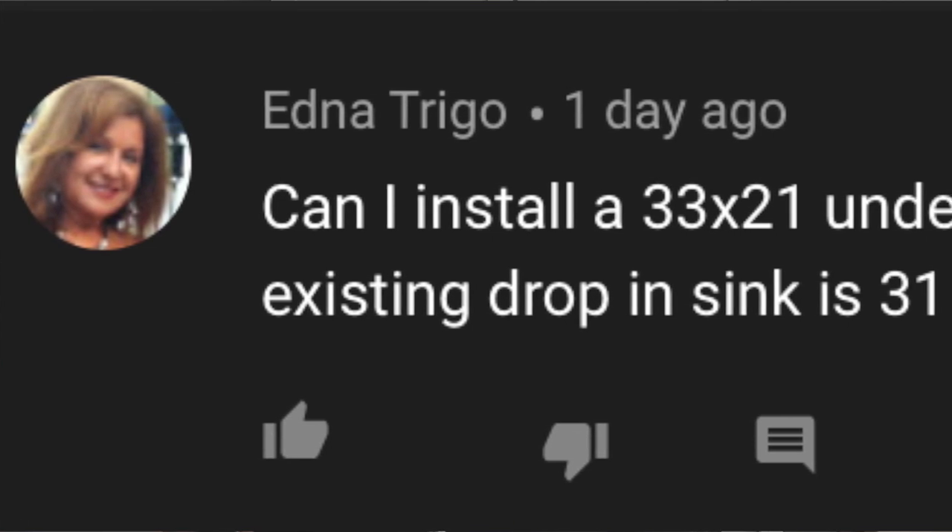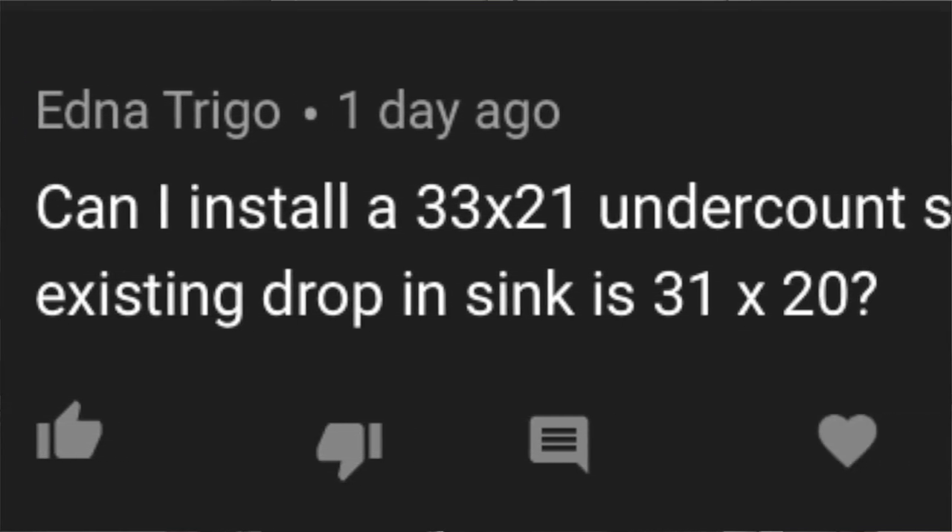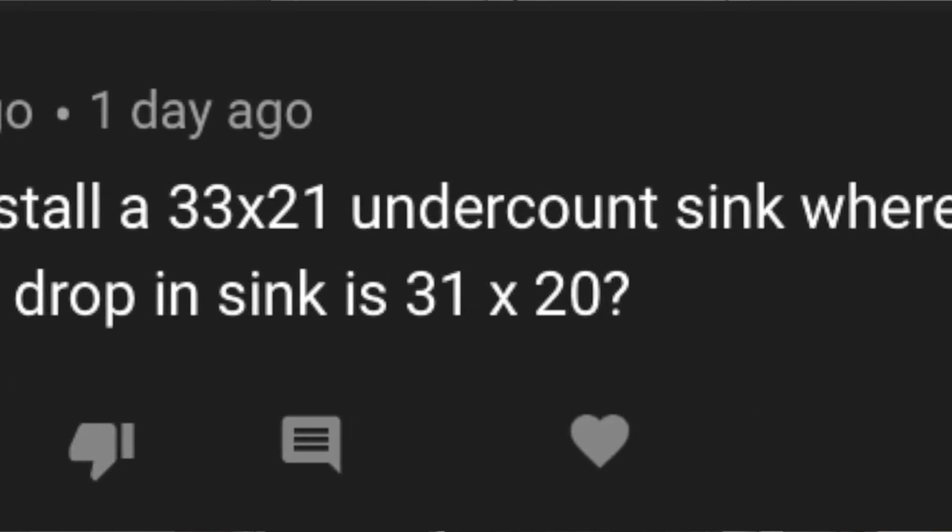On my video about how to avoid mistakes when picking a kitchen sink, Edna Trigo asks: can I install a 33 by 21 undercounter sink where my existing drop-in sink is 31 by 20? Edna, I'm going to tell you what I've told many people in the past — the answer is always yes. The question is how much and how soon.